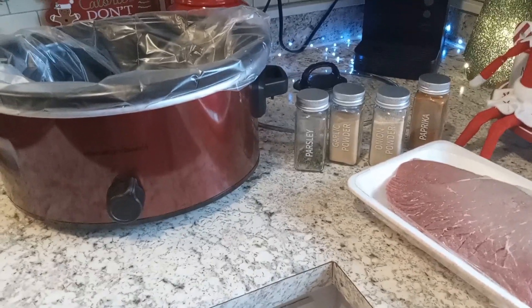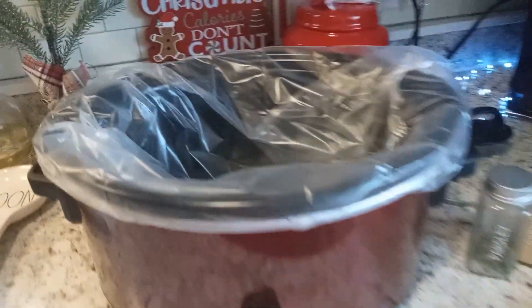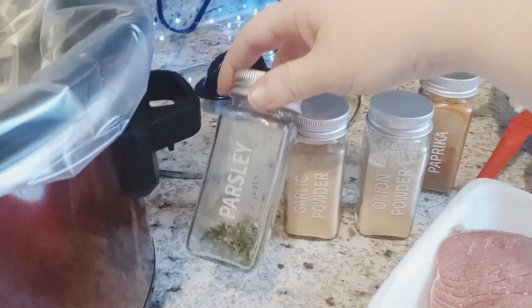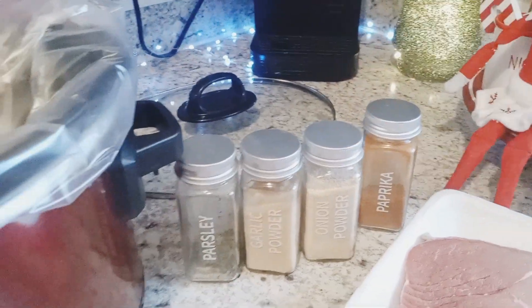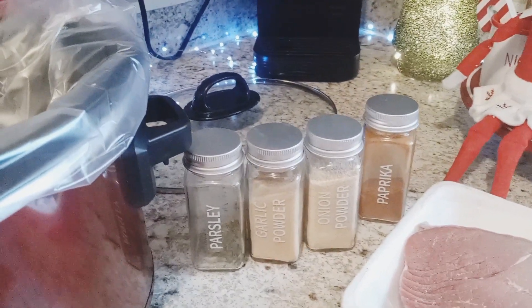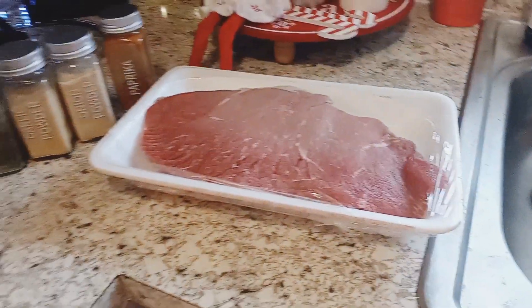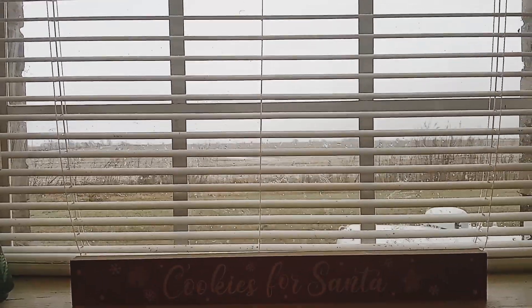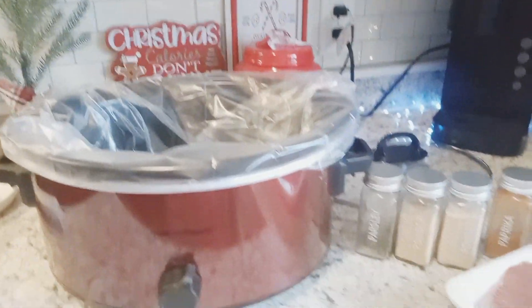Hey y'all, so I'm about to start getting ready to prepare a roast beef for us to have for tonight. We're gonna slow cook it. We've got parsley, garlic powder, onion powder, paprika, and then we're gonna add a little bit of salt and a little bit of pepper. Of course we're gonna have water. Today is a bit gloomy because we've had some bad weather come through, which really sucks. I'm ready for all this bad weather to go away.